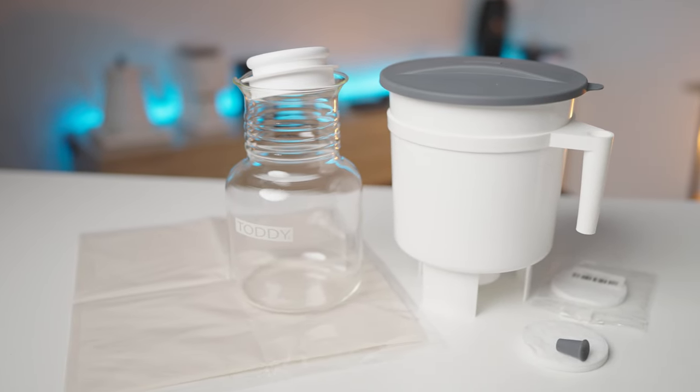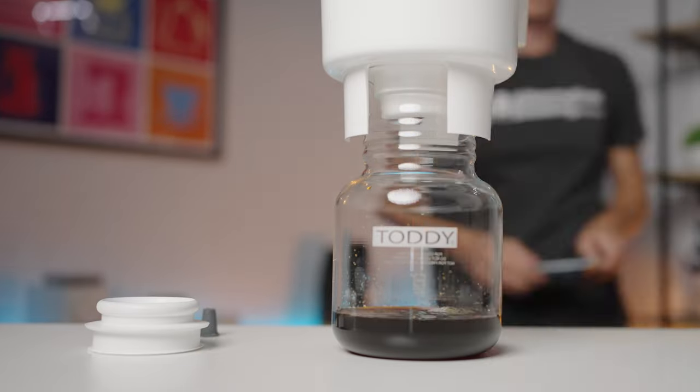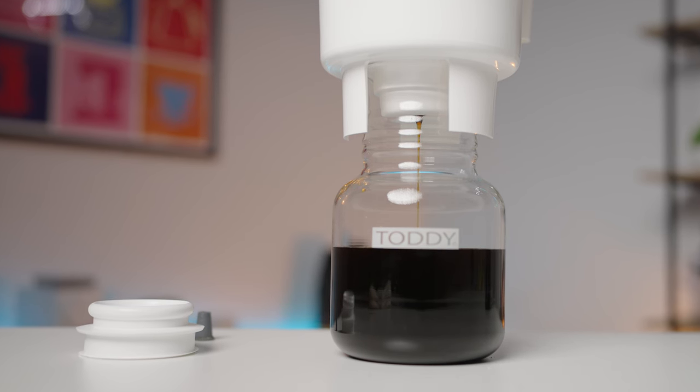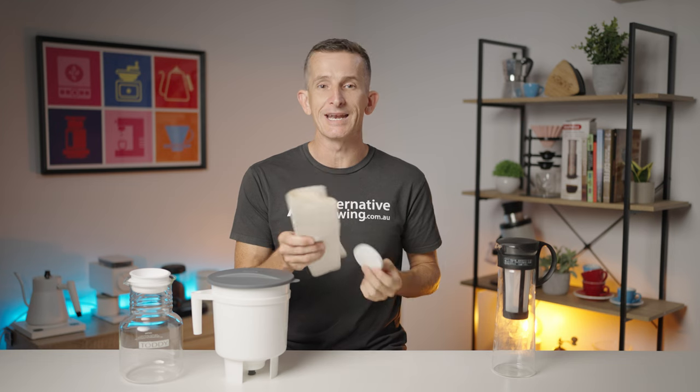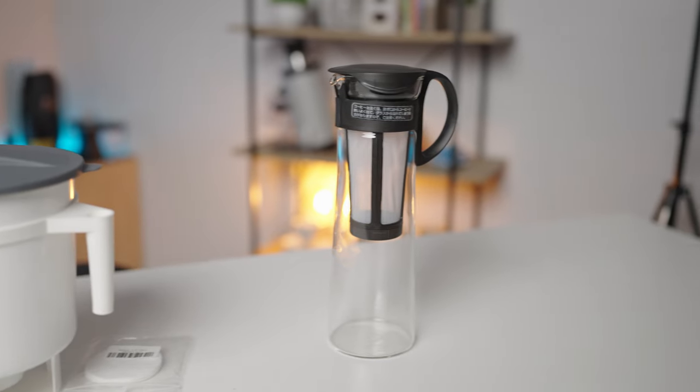Let's begin with a closer look at the Toddy Cold Brew System - the robust player in this lineup. It has a substantial 2.5-liter capacity, designed for those who like to brew in bulk. It might be bulkier in appearance, but that extra size means you can prepare enough cold brew to last throughout the week. The Toddy stands out for its filtration method, employing both a paper and fabric combination for a clean, smooth cup of concentrated cold brew. The workflow is more involved, but you can produce larger batches and store concentrated brew to dilute as needed.